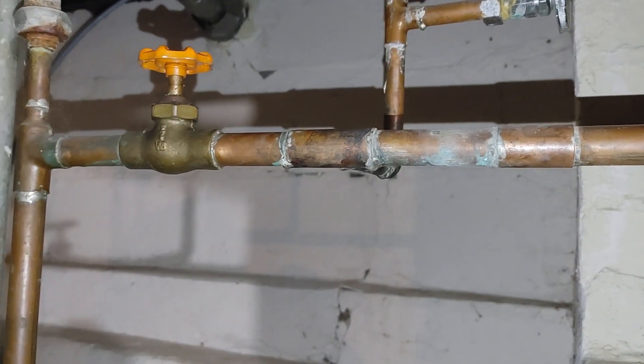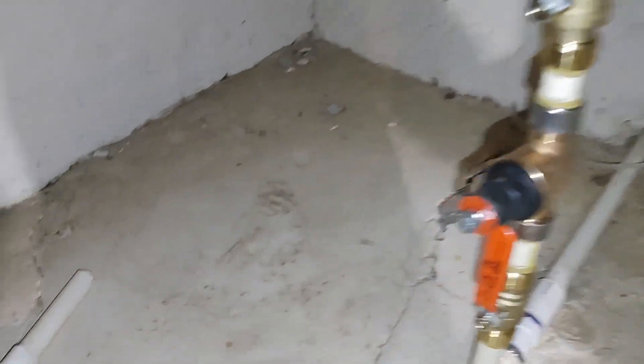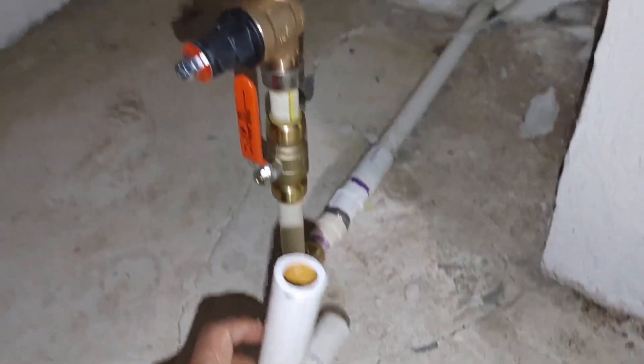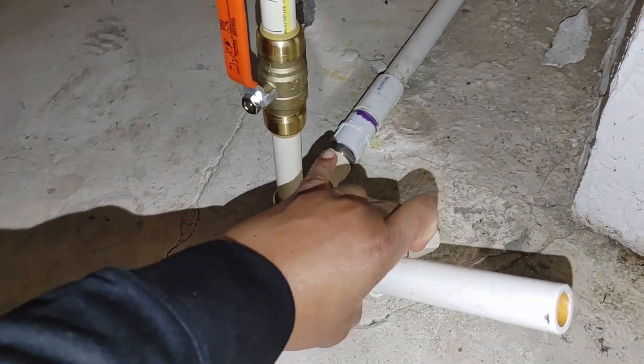There is a leak here — that's what I'm going to work on fixing now. Another thing I wanted to cover with this repair: I ran into an issue. Here's the old pipe.